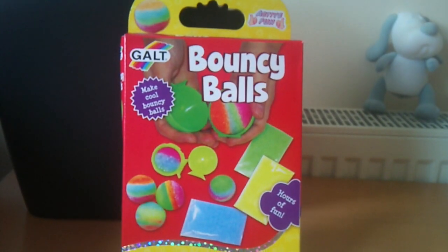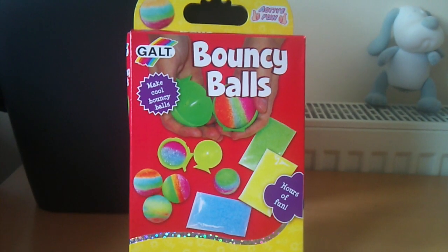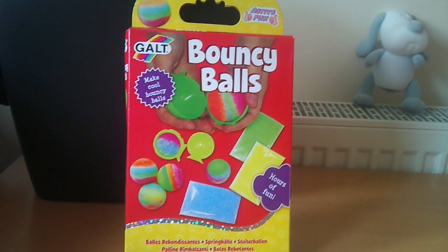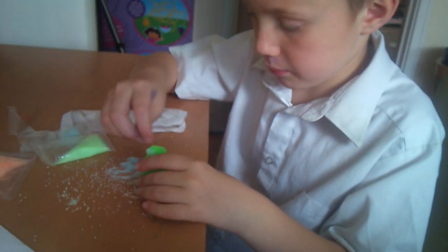This is our video review of Grow Bouncy Balls that we are doing for IzzyWizzyKids.co.uk. This is suitable for ages 8+. My tiny tester for today is Jordan who is 8 — he will be 9 in October.